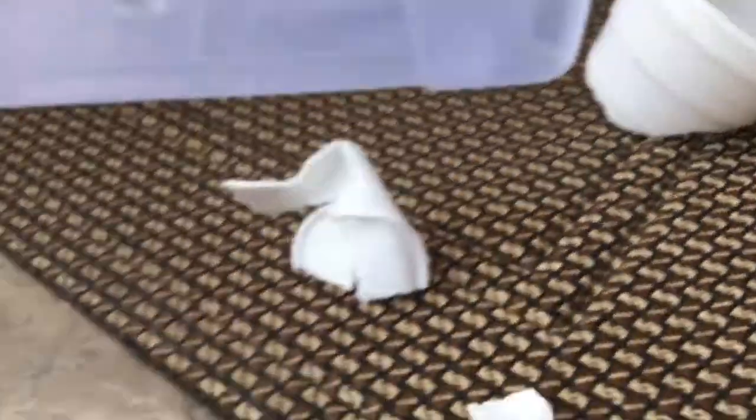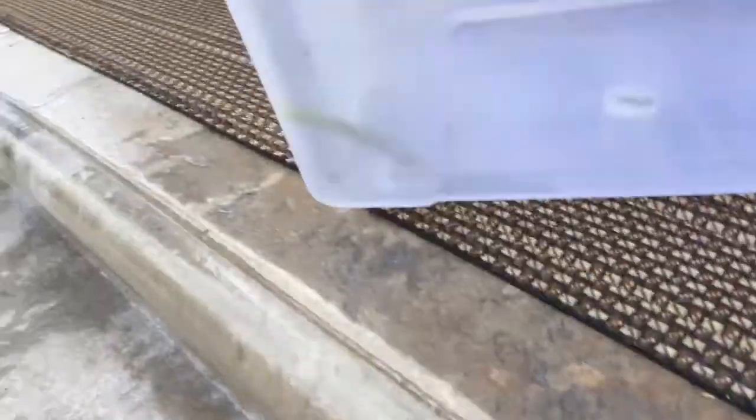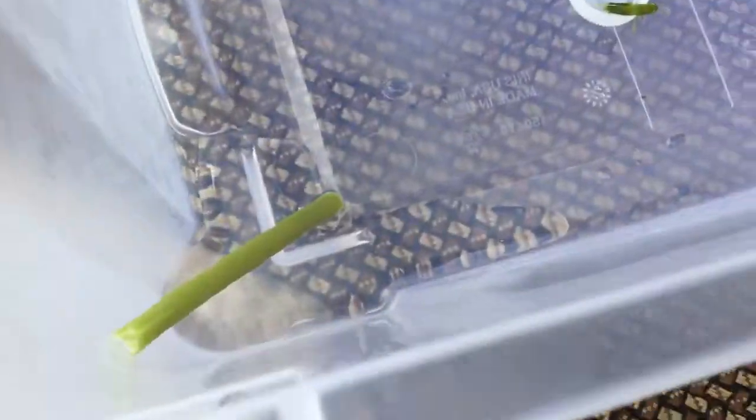First, what you're gonna need is a branch. You don't need a cup — you're gonna need a box or something. You could just get a cup, or one of those little plastic boxes. Anything like that. It doesn't have to be this big. Then what you're gonna need is a bamboo branch — I found this because they have bamboo back there.